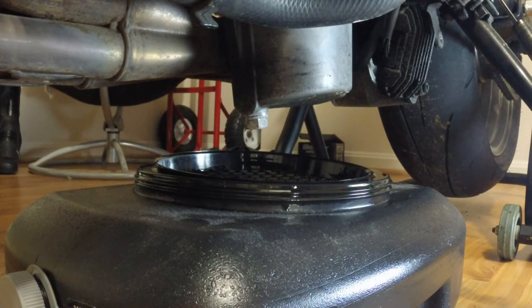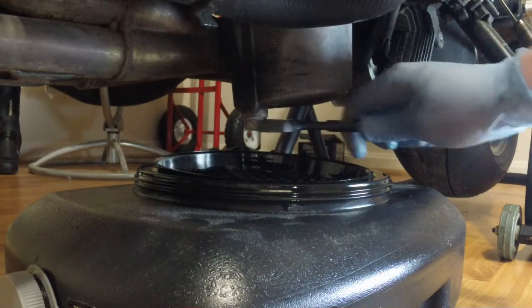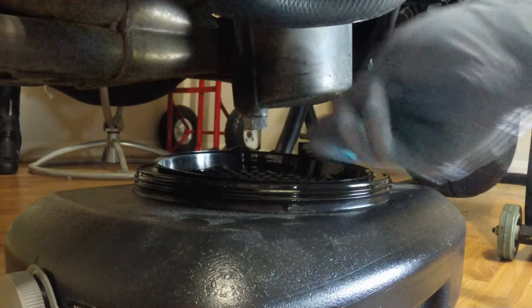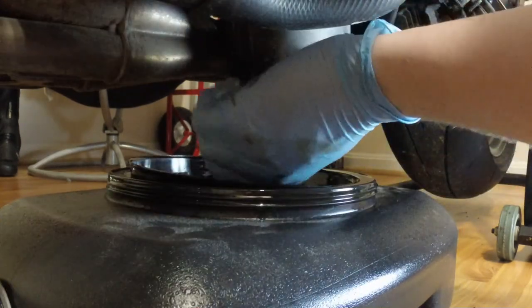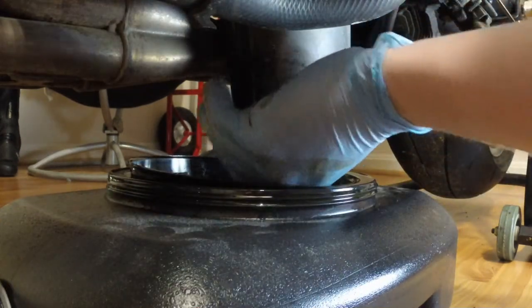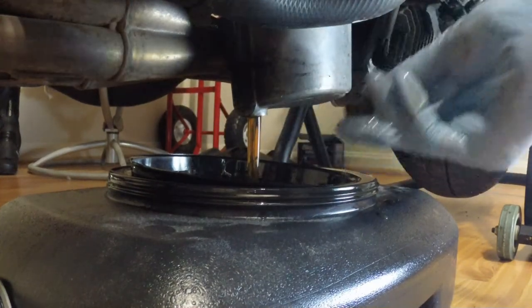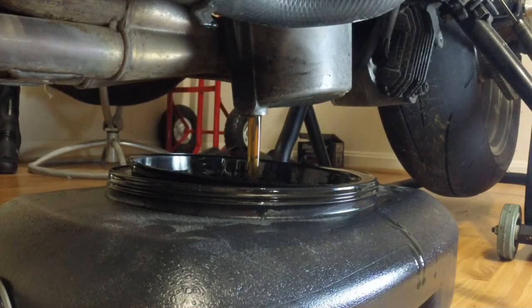To take the drain plug out, all you need is a 17 millimeter socket or wrench. I've lost my socket somewhere — no idea where it went — so we're just going to use a wrench. You put this on here — I've already loosened it up a little bit — and you're just going to turn it. As you loosen it, you should start seeing your oil coming out. And there she comes. That oil is not too dark, but like I said, it's never a bad thing to go ahead and do a change.